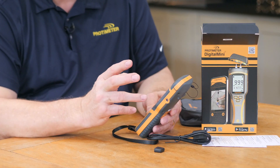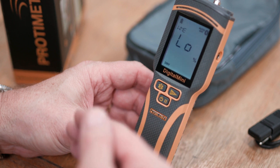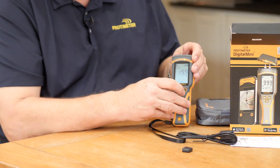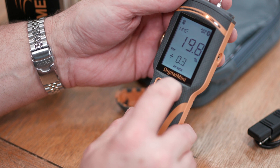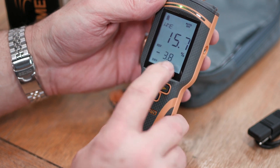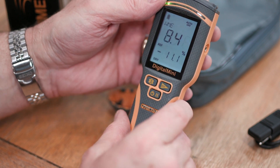The meter has a reference mode, which allows you to take a baseline reading and then compare subsequent readings to it. That baseline stays in the meter's memory until you turn it off. To use it, take a moisture reading, then press and hold the right-hand button — reference will appear at the bottom, with the actual reading on the top display and how many points above or below the initial reading shown on the bottom display.